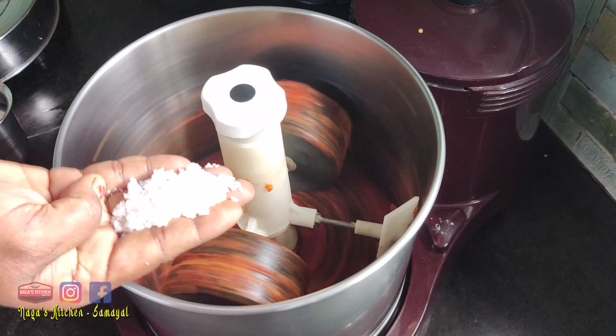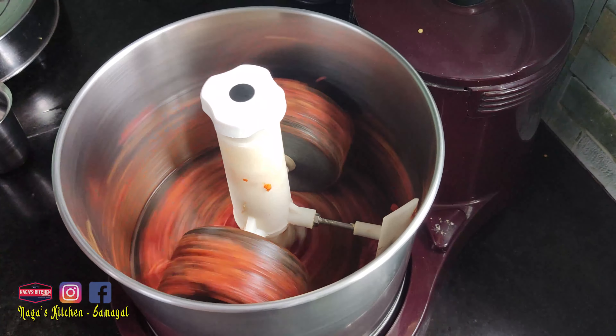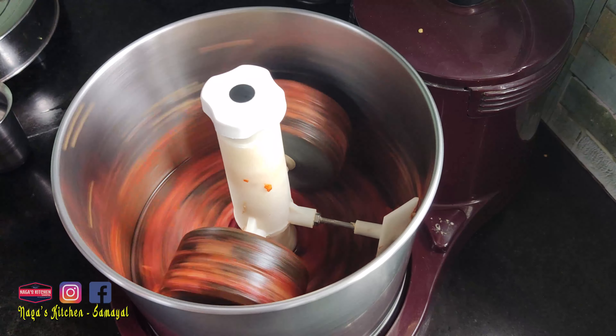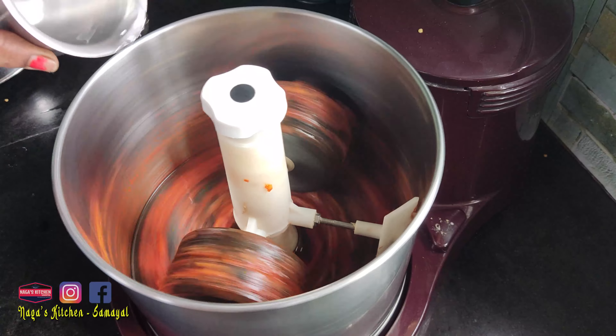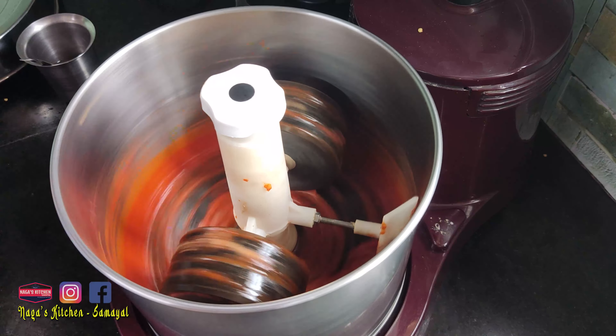Remove the rice carefully while using another vessel. Don't be careless. Pour it safely and keep it clean as we are using it.